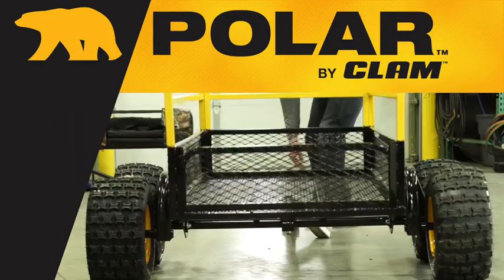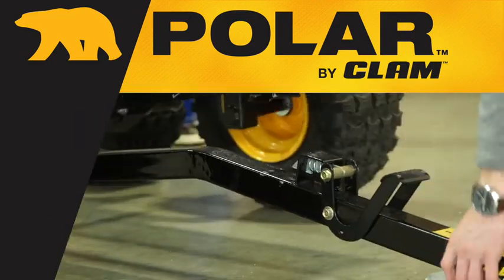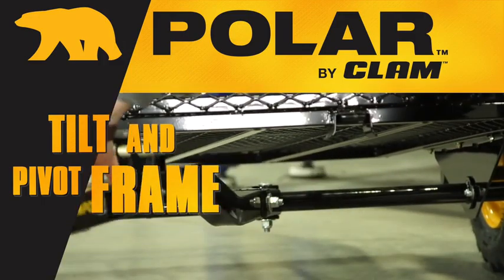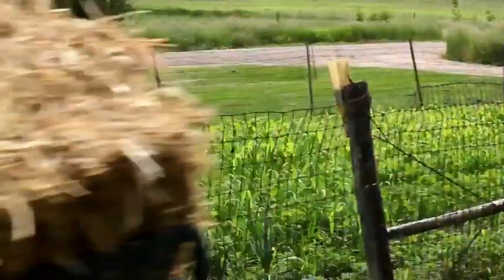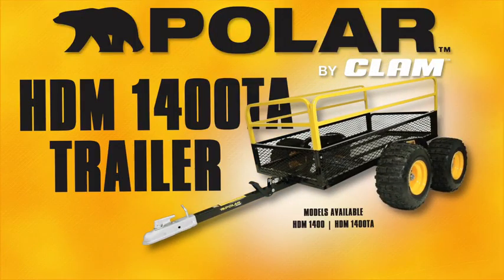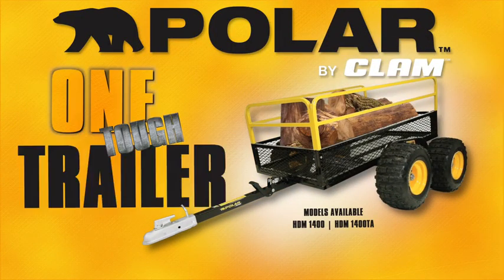Pre-drilled tongue to accept a coupler for easy towing, and a tilt and pivot frame for directional load dump. Built for farm, yard, job, or field, the Polar HDM 1400 is one tough trailer.